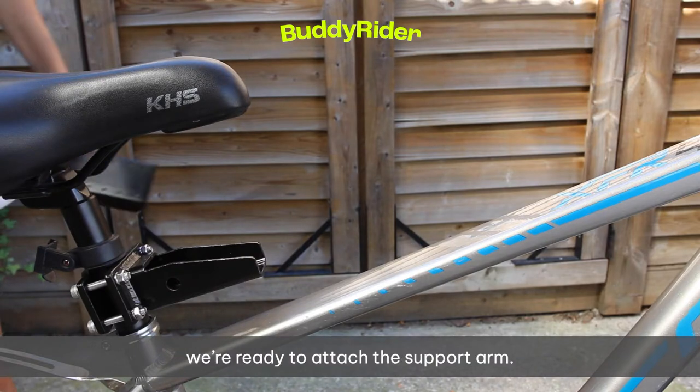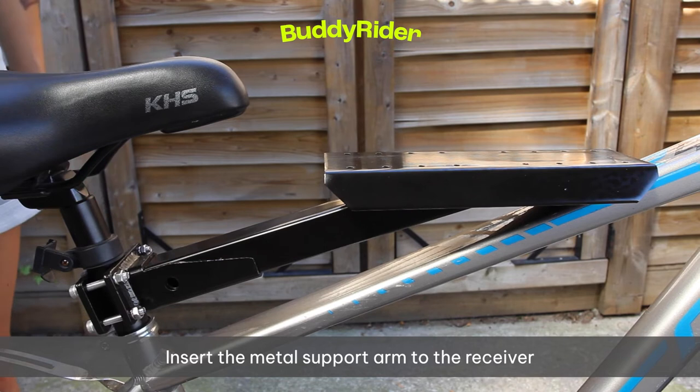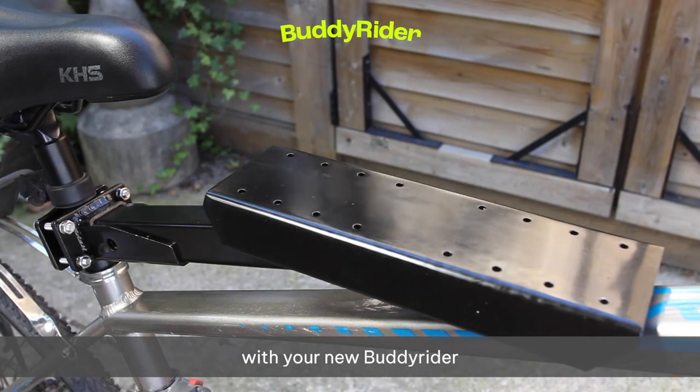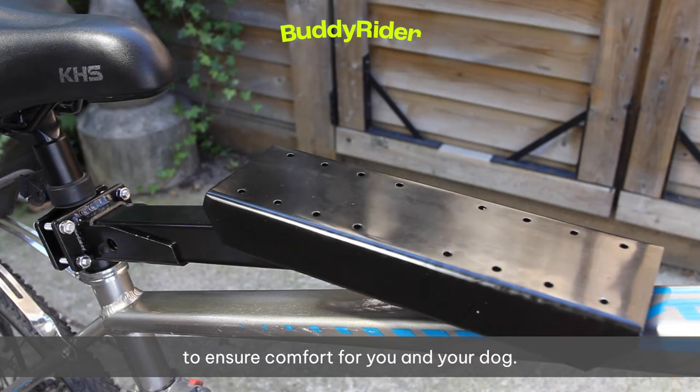Now that we've attached the receiver, we're ready to attach the support arm. Insert the metal support arm into the receiver and be sure that the plate where the dog seat will eventually fasten to is facing flat side up. Great — you're almost ready to start riding with your new Buddy Rider. The next few steps are about adjustment and alignment to ensure comfort for you and your dog.